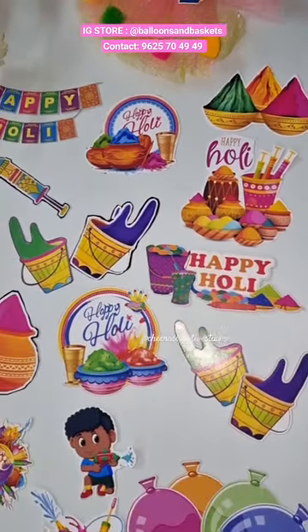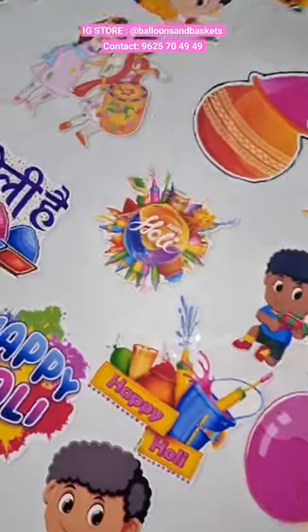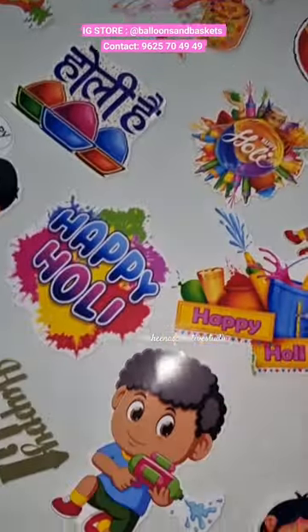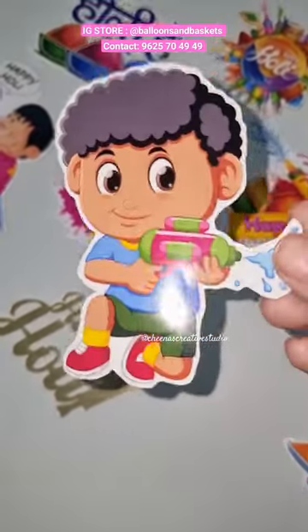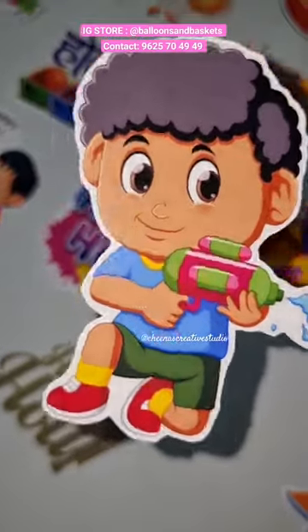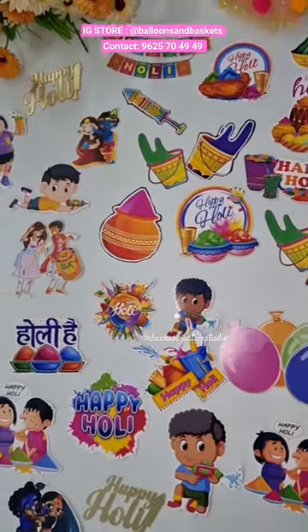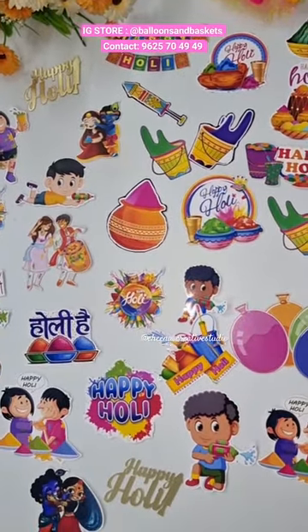You can contact me on my Instagram account at Balloons in Baskets. These are different paper cutouts — distal paper cutouts — which you can easily use in your hampers, flower bunches, and envelopes. For further details, contact me on my Instagram account. That's it for today's video.